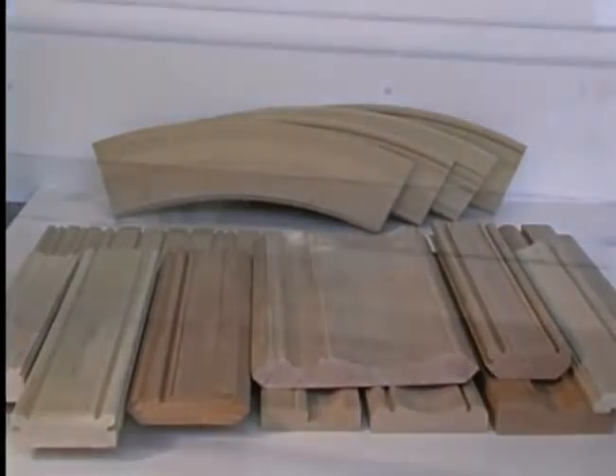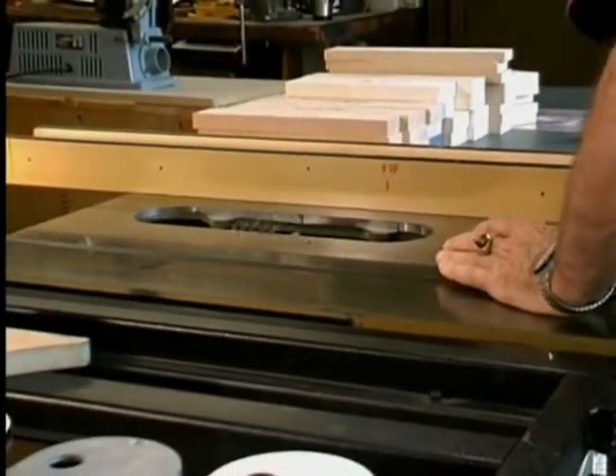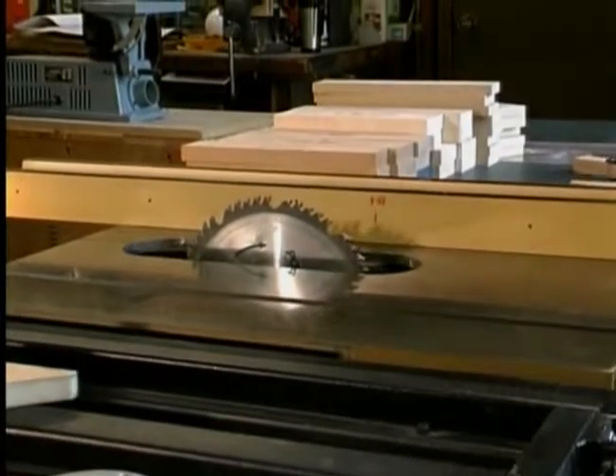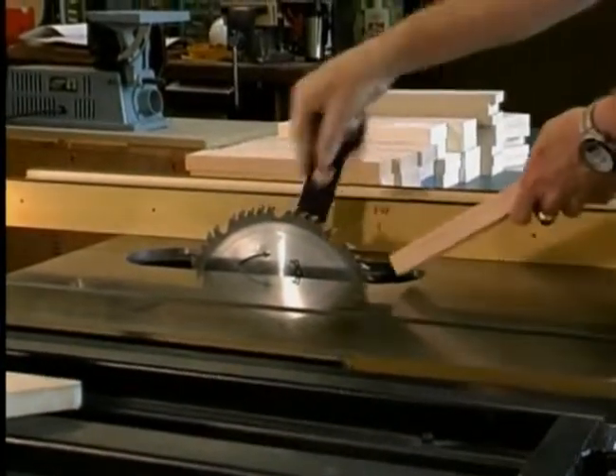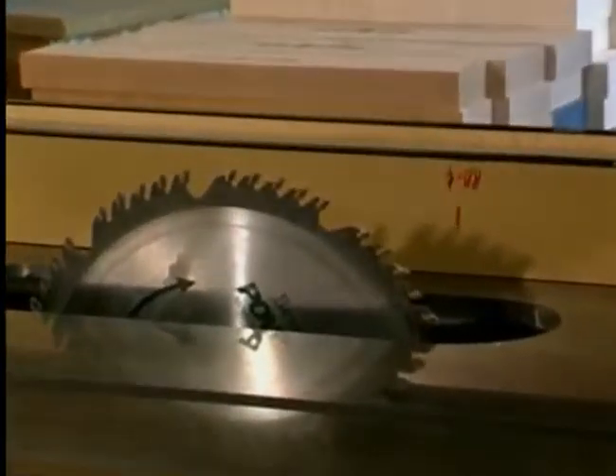It can be used on any machine that accepts a dado headset, whether your saw is a radial arm, stationary, or portable table saw. Let's demonstrate how you can convert your table saw into a molder to produce decorative moldings for the home, office, woodworking project, or just for your own enjoyment.